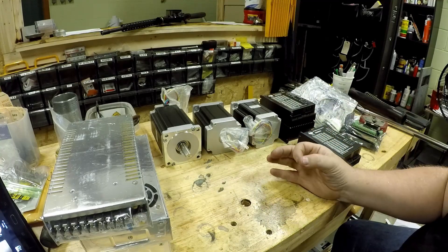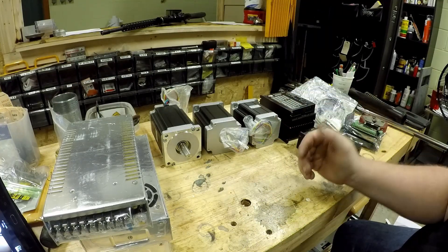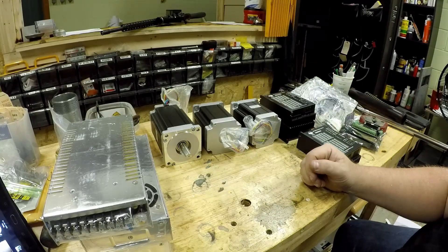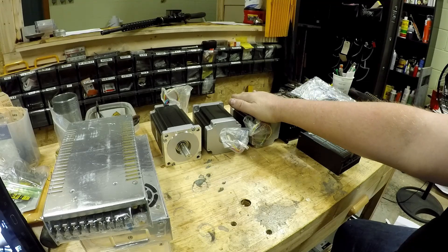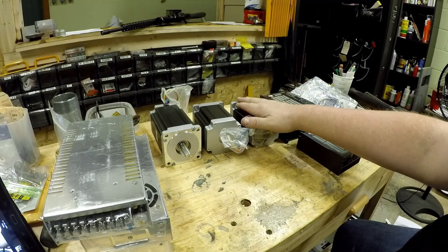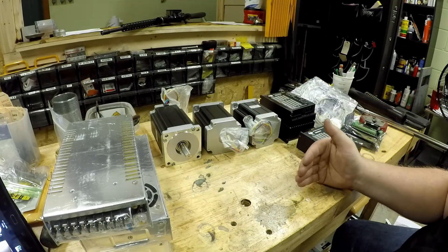Think of a rubber band — that would be a closed-loop. Put a cut in that, and now you've got an open-loop; it's not a continuous transference of material. It works the same way with information. I think open-loop will be okay for my machine. I'm not going to run it hard. But eventually I would like to upgrade these to closed-loop, which will have an additional feedback so it can relay information back to the computer and correct for any missteps.